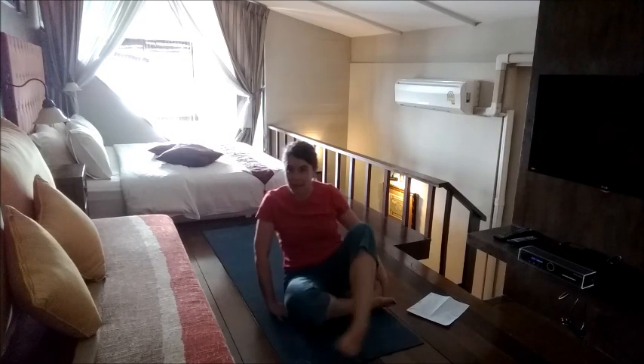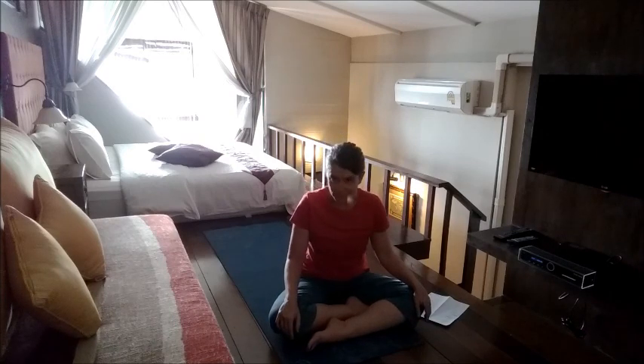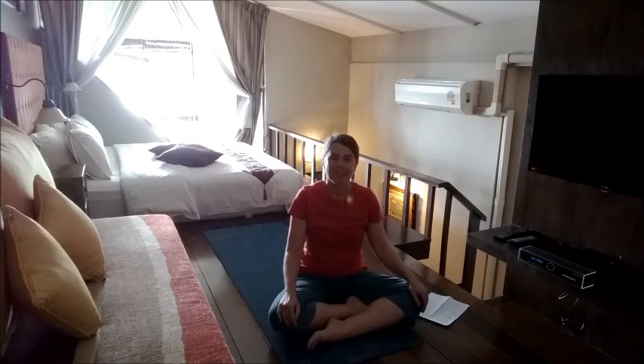Feel free to stay there in Shavasana for as long as it pleases you — longer is always, always better. And notice how you feel in your body when you get up. May you be happy. May you be healthy. May you have peace.